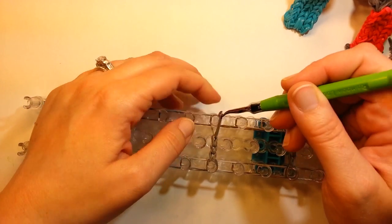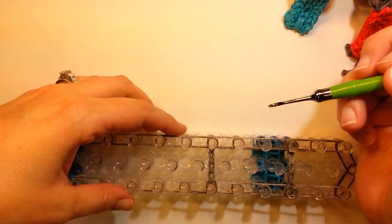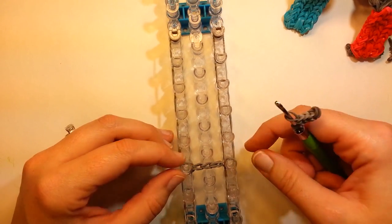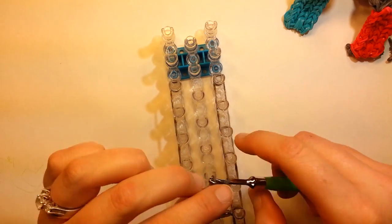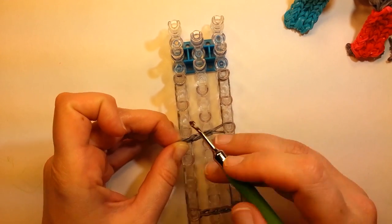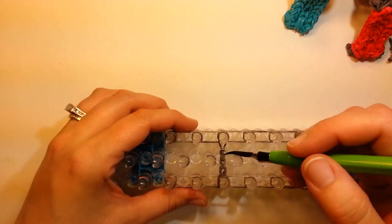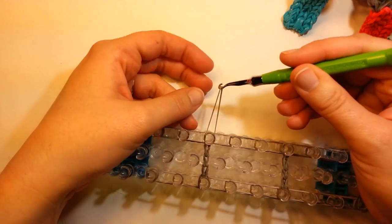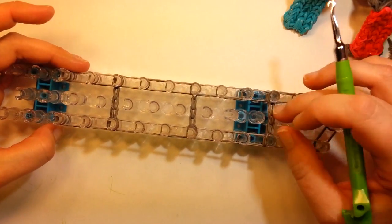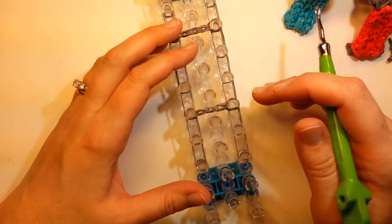Then same thing — just grab that top band, pull it over, twist it, make it tighter. And then the last one — we'll go up to the ninth pin: six, seven, eight, nine. Put the open bands on one end, end cap on the other, make this side tight. So then we have that. Turn this around and now we can loom up the sides of the little ladder.